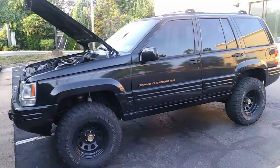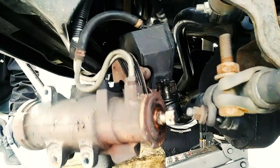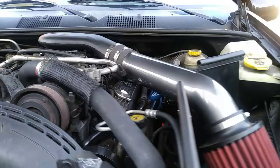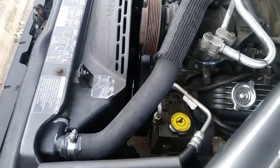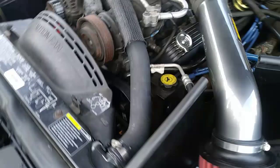Here with my '96 Jeep Grand Cherokee. Last year I showed you how to replace the steering gear — if you haven't seen that video, click on the link in the description below. My tiny project for the day is this power steering pump. There's nothing wrong with the one I have on here now, so it's going to be my spare, but if yours is giving you trouble, I'm going to show you how to replace it. Let's get started.